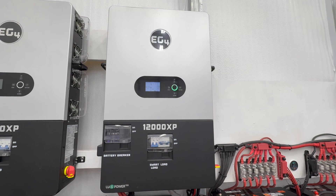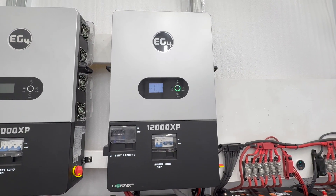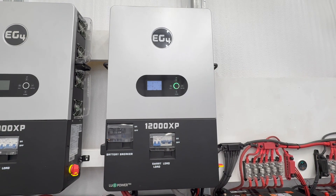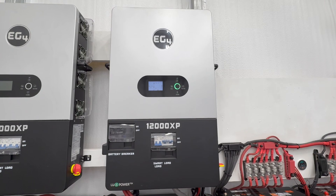Here's my existing inverter that's been running for 90 days, and I haven't had any issues with it at all. The power has been very stable. I haven't had any issues with surges, low voltage, or anything of that sort.